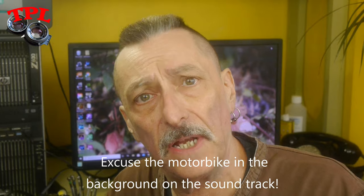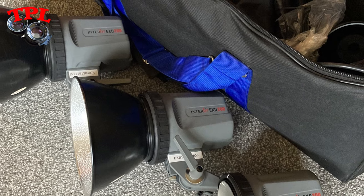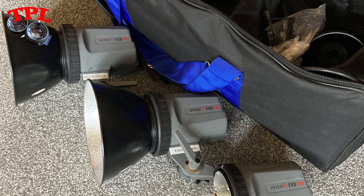I'd been casting around on eBay and I came across a three-head Interfit rig second hand, which I put in a bid on, and I was amazed that I got the whole rig for around £60, which was insane. These are the heads — I'll show you a photograph of the whole kit. I got a couple of stands, three flash heads, they are proper computerized flash heads and they all work nicely.